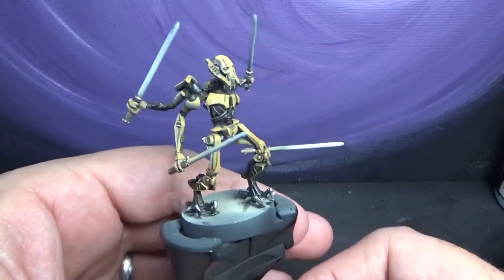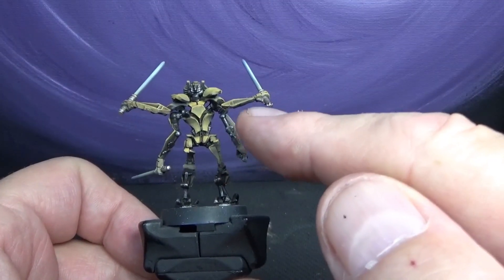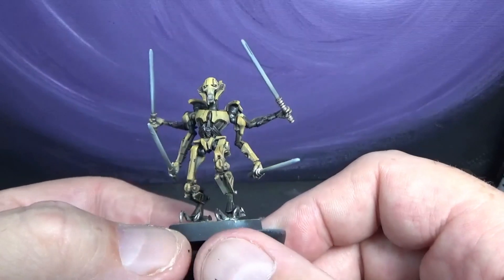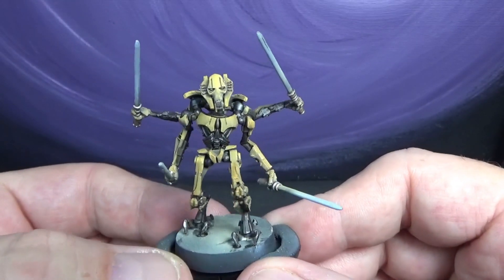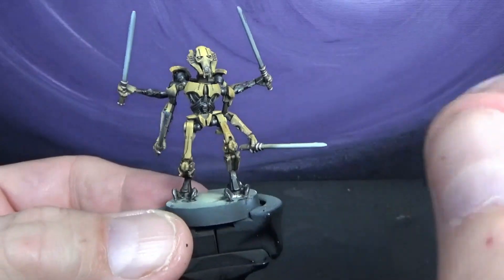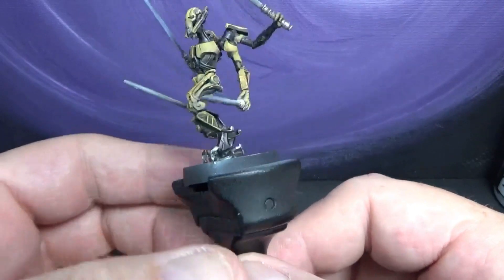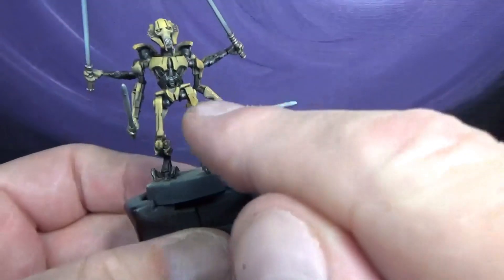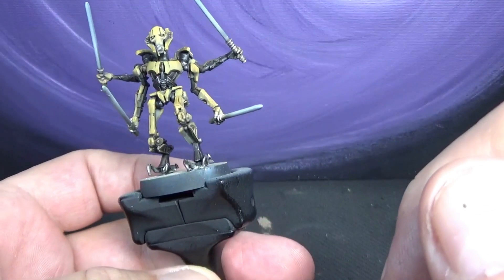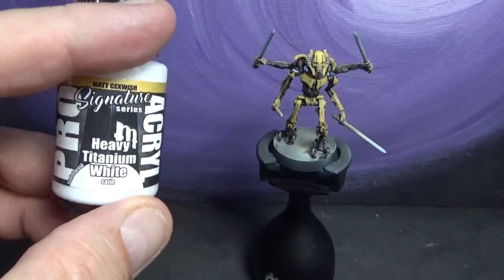Grievous is pretty much done. I used a brown wash across just about everything, and he's looking really great. Got the little metallic on top of the black wash — it turned out really well. I put some brown wash within the black as well, just to give it a worn, dirty look. Once this completely dries, I'll go back and do a couple of touch-ups with the golden brown, and then we'll move on to the sabers.